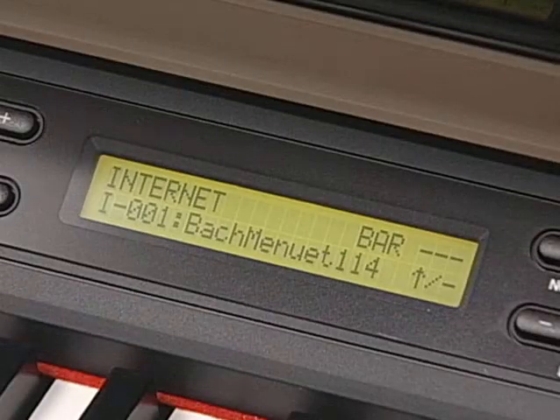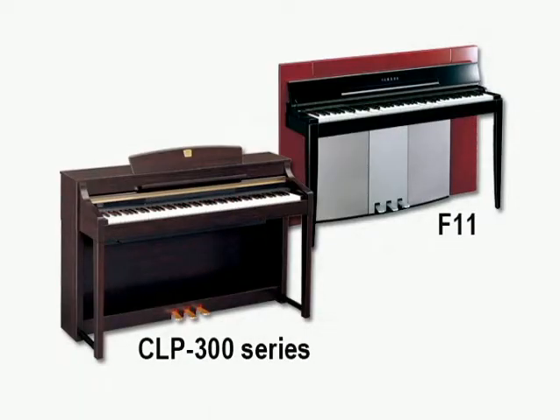The first one is streaming. You can use this service to access a huge number of songs from special dedicated websites and listen to them on your own instrument. You can also perform together with these songs. This service is available for the CLP300 series and the F11.